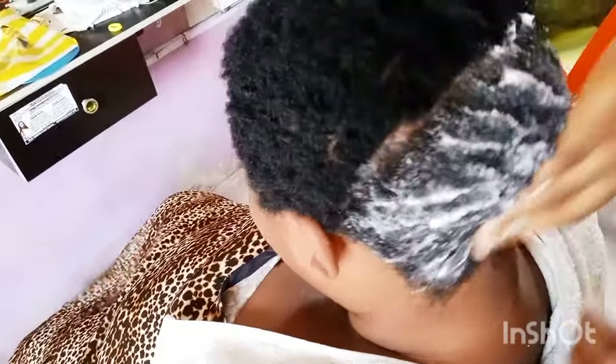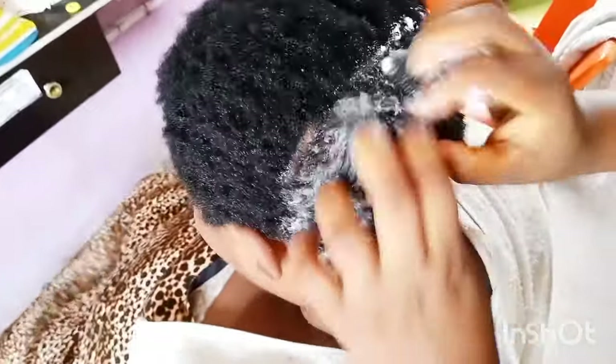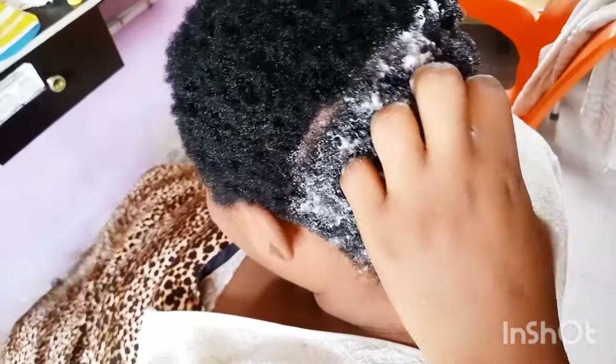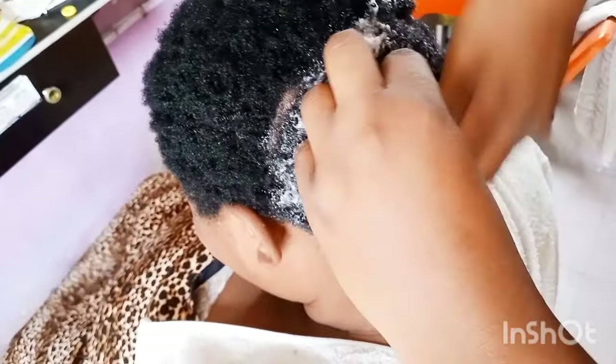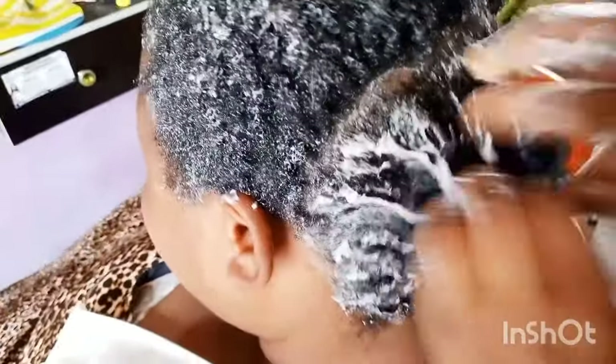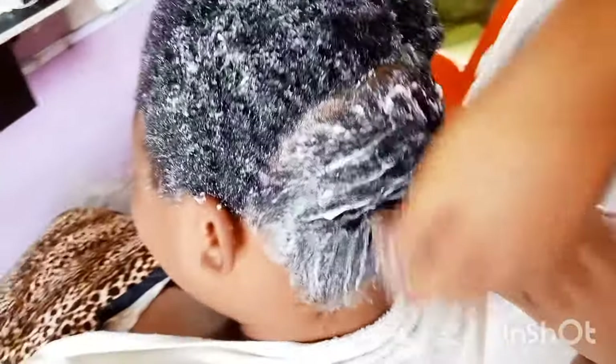Massage it with your hand. Hello everyone, welcome back to my channel — my returning and new subscribers, you are all welcome. If this is your first time watching, please go ahead and click the subscribe button below to join the family. Please share this video with your loved ones, as sharing is part of caring. Let me know in the comments if you love the video and if it's helpful, and give it a big thumbs up.